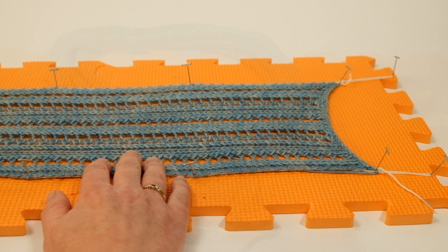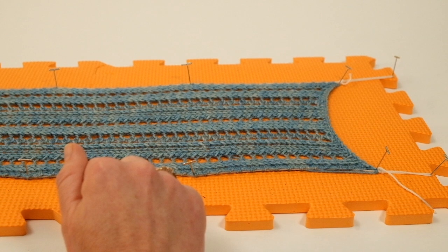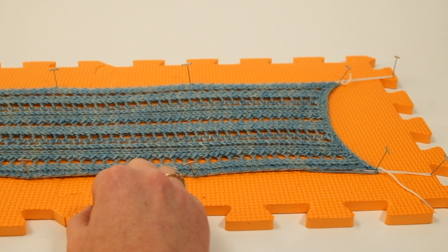The scarf has now soaked for about 20 minutes and all the excess water has been squeezed out. I usually do that by placing the scarf between two towels, rolling it up or folding it, and almost treading on it to squeeze out as much water as possible — it just speeds up the drying process.